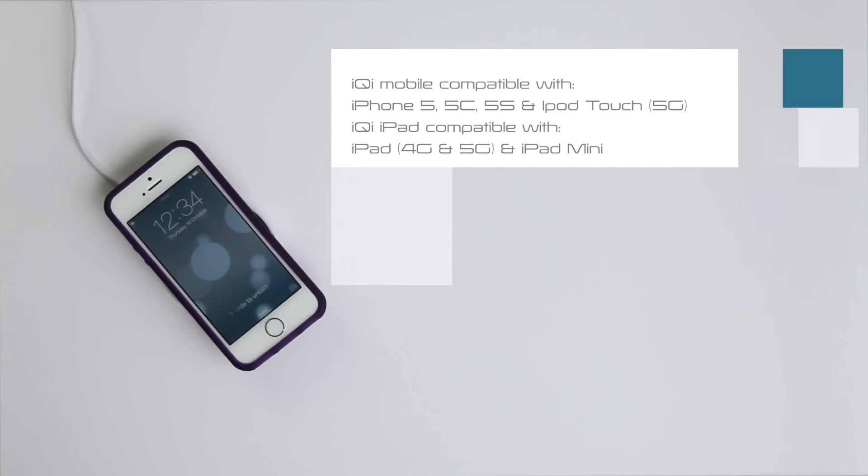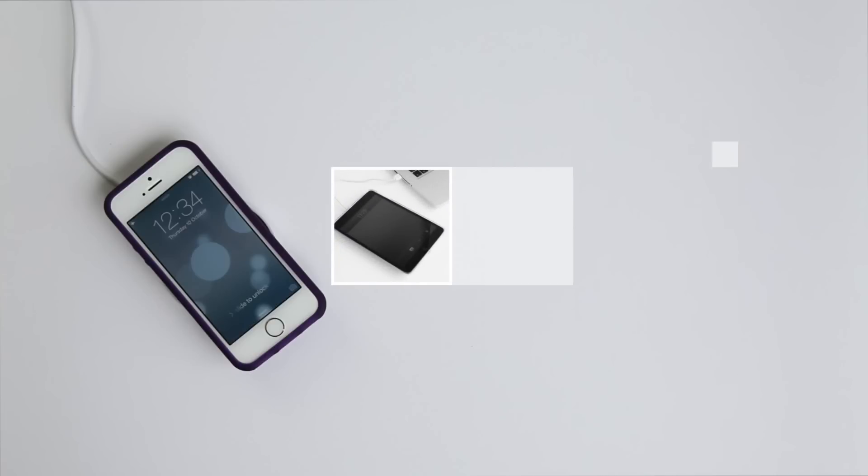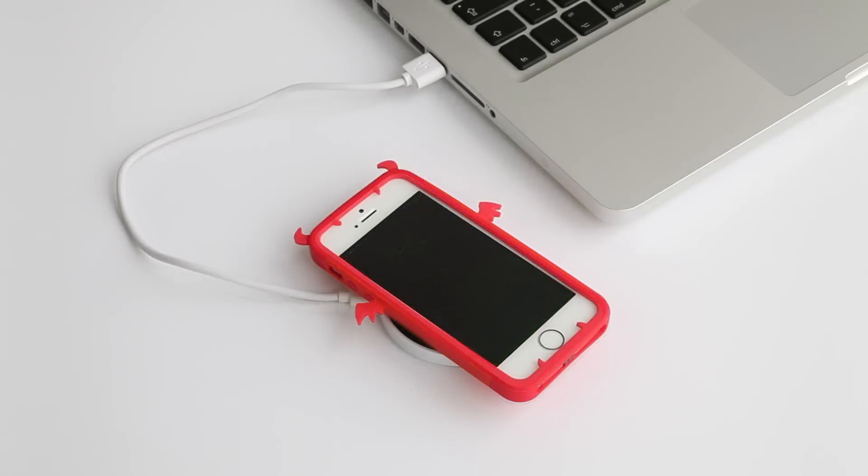iChi will work with all iOS devices equipped with the new lightning connector. With this Indiegogo campaign's perks, you can bring wireless charging to your iPhone for less than the cost of a new lightning cable.